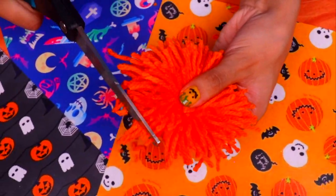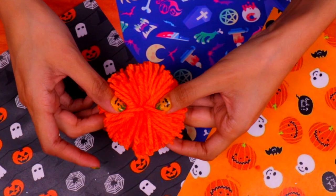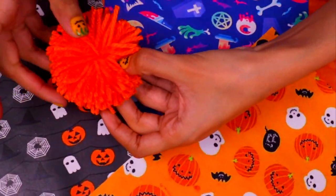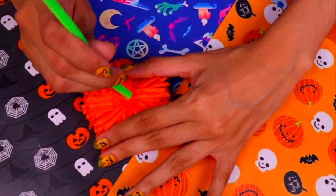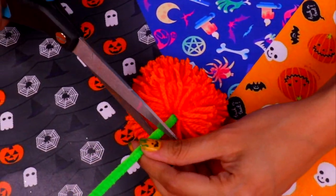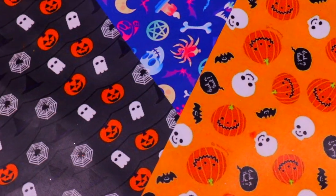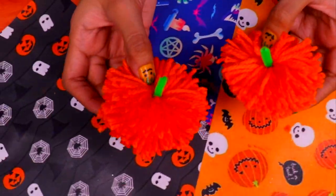To make it a perfect circular shape, trim the edges a little bit. Look — it turned out super spongy, just like we wanted. Now we'll grab a green pipe cleaner, which is going to be the stem of our pumpkin. Place it in the middle and cut it to make just a little stem. Now that we have our first pumpkin, we're going to make some more by repeating the same steps — these pumpkins are going to be part of our Halloween garland.